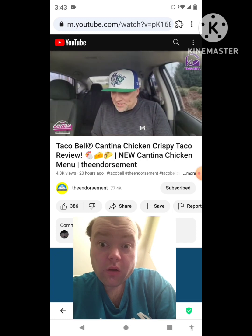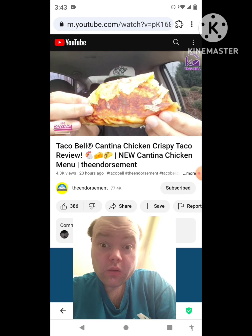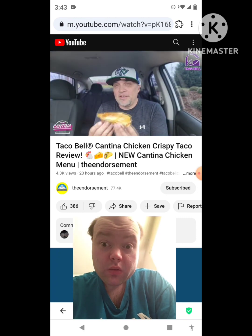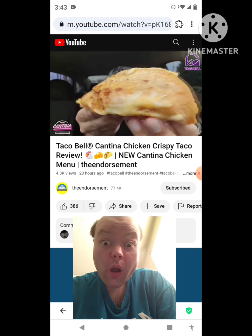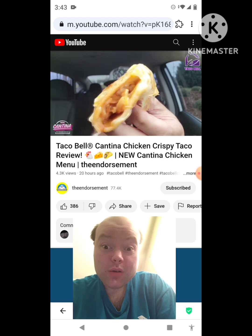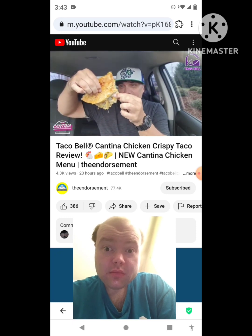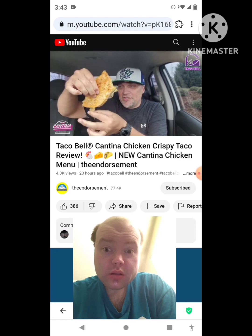This is loaded with cheese. There's a layer of cheese on the outside of the taco shell. We have a little bit of breakage right there, but it is loaded with cheese. You can see the creamy jalapeño sauce, the three cheese blend, and the slow roasted chicken. Look at this — like a cheesy curtain right here.